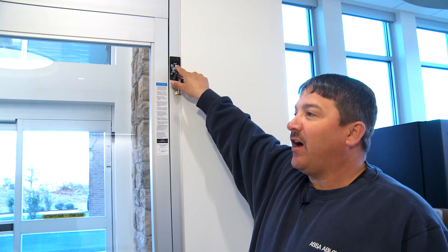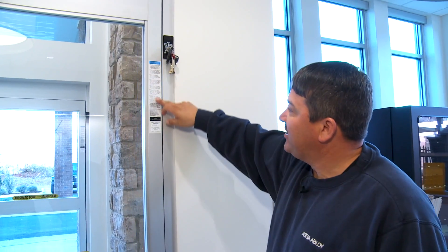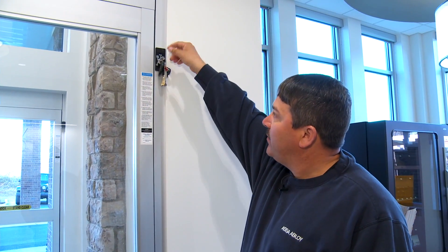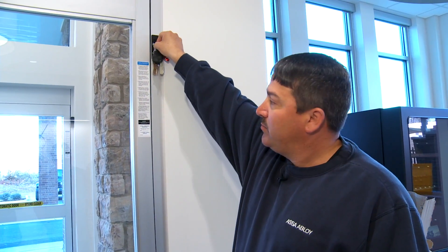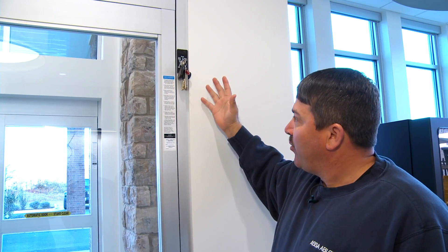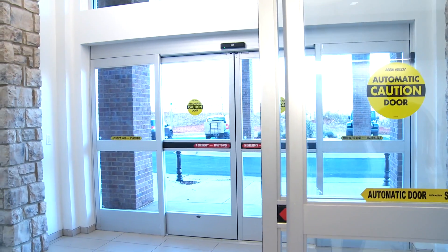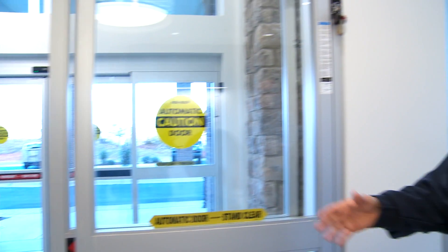Starting here, we're in the off position. Starting a daily routine, you would come in and perform a daily safety check. Turn the door into auto. Walk toward the door at a normal pace — the door should open when you are four feet from the door. Stand motionless in the threshold for 10 seconds. You're testing your safety.